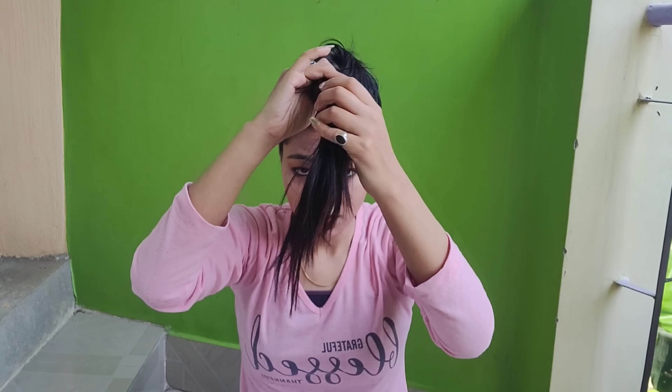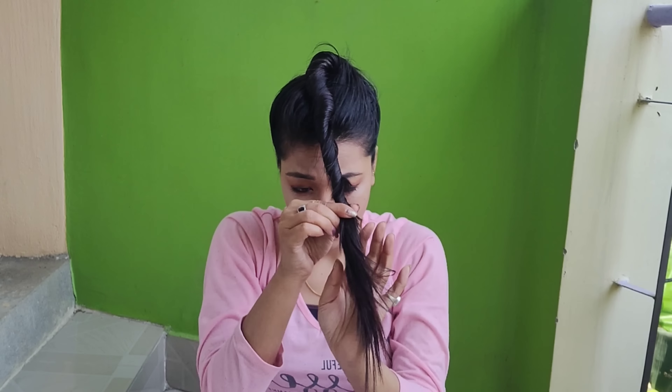So the first one is very easy. I will make a twisted bun hairstyle. What you have to do is twist a strand of hair and just wrap it around the crown area, which I am doing. You can tie it with a clip or a rubber band. Here I am using a rubber band to tie the bun.